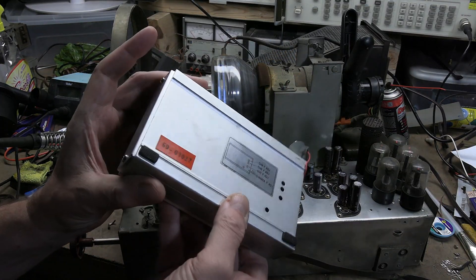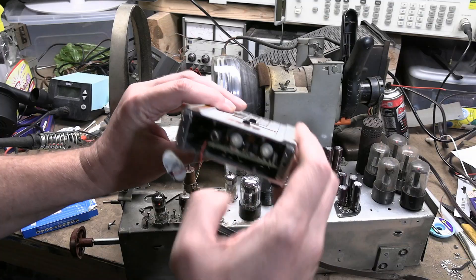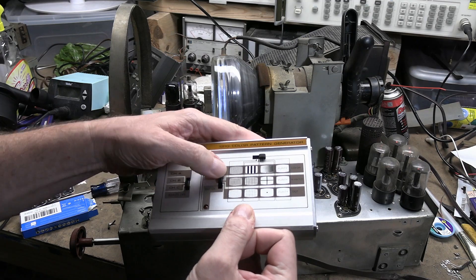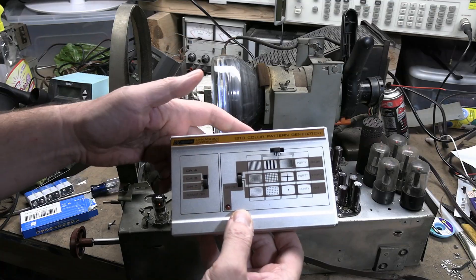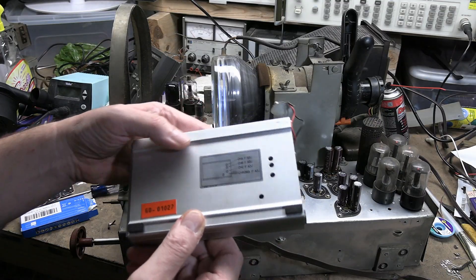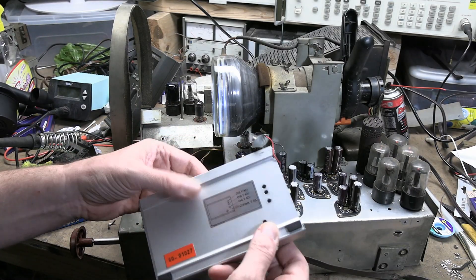I believe it's from the 80s if I had to guess. I already popped the back off. It comes in an extruded aluminum case. You can select from several test patterns with this odd matrix — wherever X and Y meet, that's the test pattern you're going to get. You can select channels A, B, and C with a little screwdriver and adjust some trimmer caps inside.